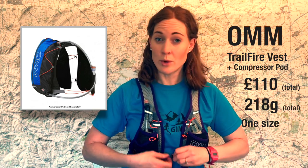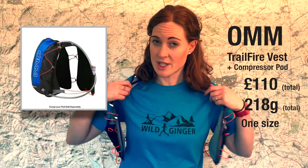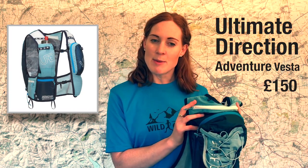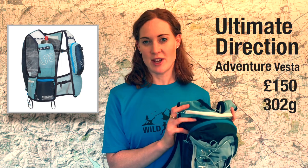The OMM Trailfire and Compressor Pod would be a good pack for shorter runs where you weren't carrying as much kit. Next up we have the Ultimate Direction Adventure Vesta, which costs £150 retail and weighs 302 grams in the extra-small/small ladies size, with 12.4 litres total storage.